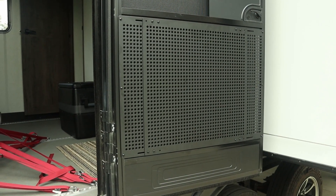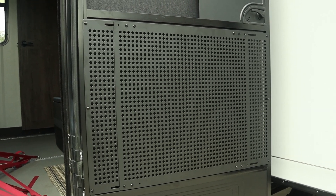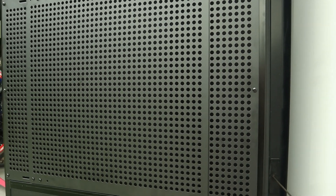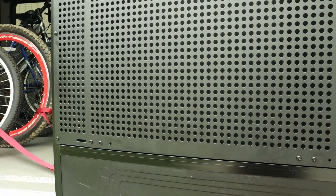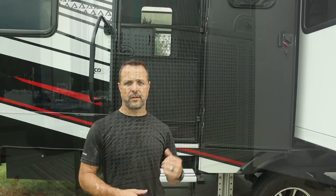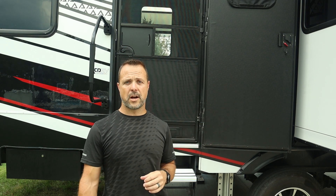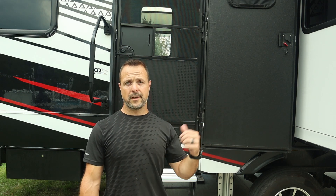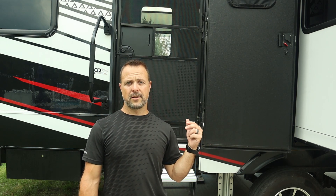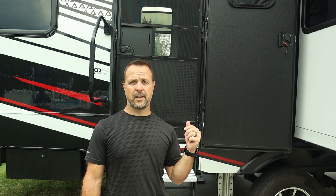That about wraps up the install of the Safoner screen door grill. Again, like the shower bars, pretty easy install — went great. I'm happy with the quality of the product so far. Looks like it'll do the job it's supposed to do. If you take a look in the video description below, I'll have links to the Safoner product catalog on Amazon, also links to this grill and the shower bar directly if you're interested. Go back and check out that other video, and check out the channel if you want to see more product reviews, more installs, or see some of the adventures we go on. Hope you enjoyed the video — like it, subscribe, and happy camping.